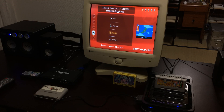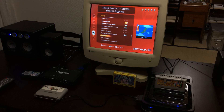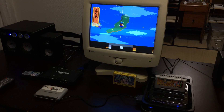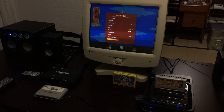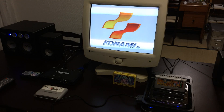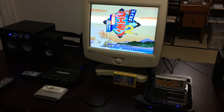Now we're going to pull up Goemon here. I'm going to tell it to reset. Here you can see the classic Konami logo, and it looks the way it's supposed to with the scan lines and so on. Maybe you can't see the scan lines so well in this video, but they're there and they look nice, I can assure you.